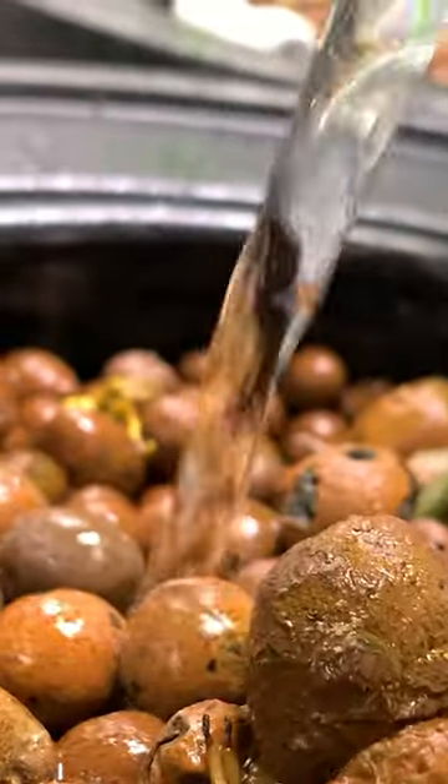It includes drip irrigation and air bubbles, which provides oxygen to your plant roots. It also comes with an air pump and a water level indicator. All you need to do is top off with water and nutrients to keep your plants growing.